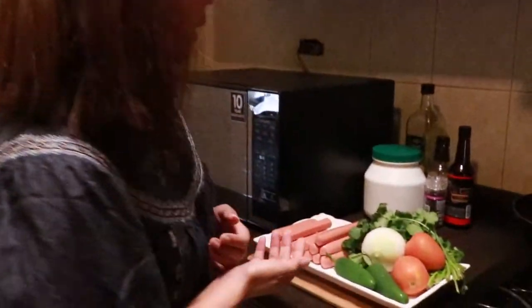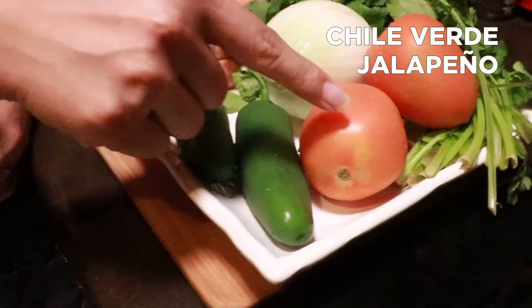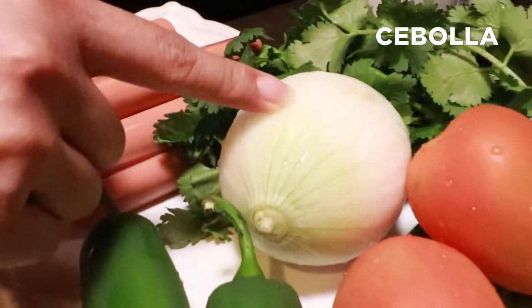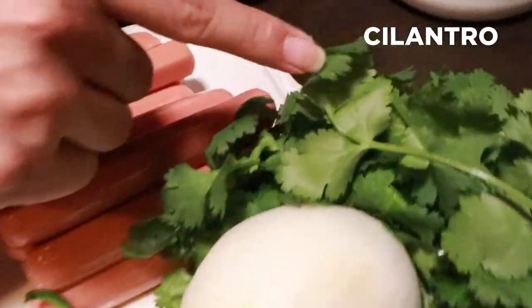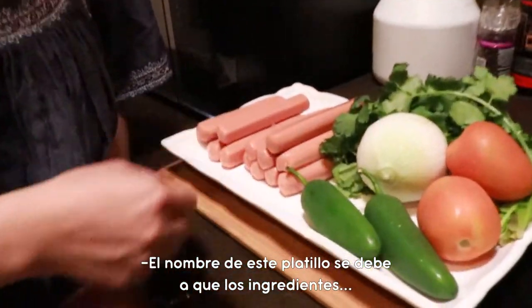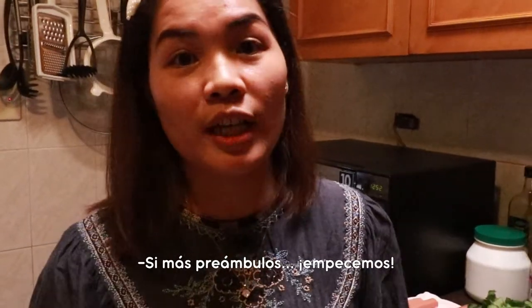We have here the ingredients: turkey hot dog, green chili, tomato, onion, and cilantro. It's called Salchicha a la Mexicana because of the color of the ingredients. As you can see, this is the color of the Mexican flag. So without further ado, let's start the cooking.